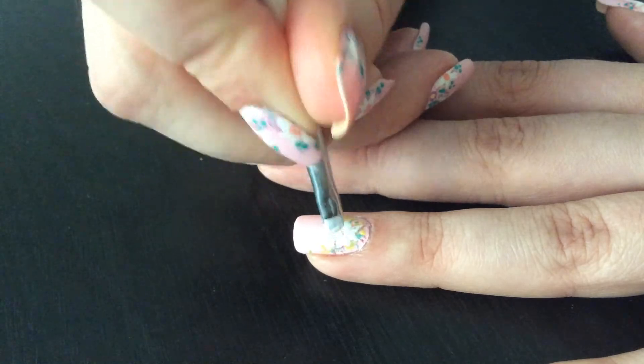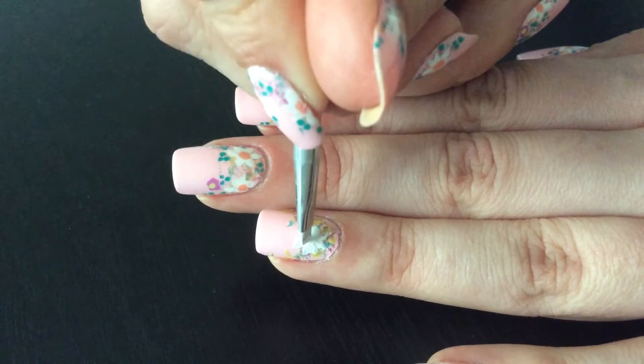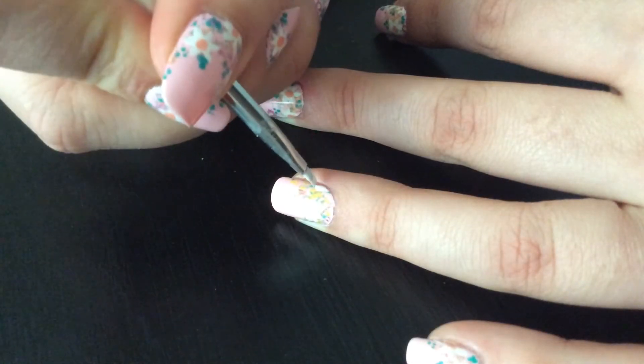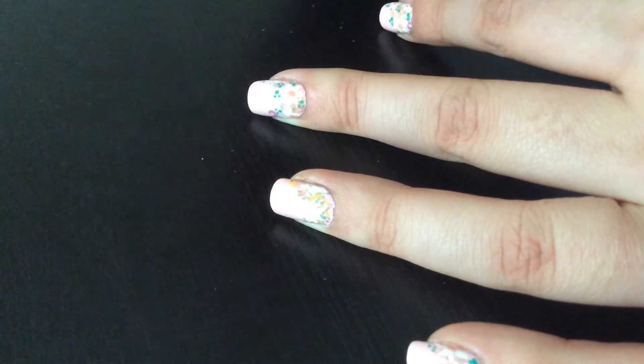I'm sorry for the glare, I didn't realize I was glaring. So then you kind of fill it in, make sure it's nice and white. And then I'm gonna do some more flowers going off the nail, kind of on the side.